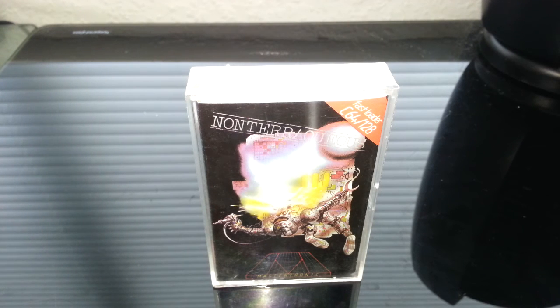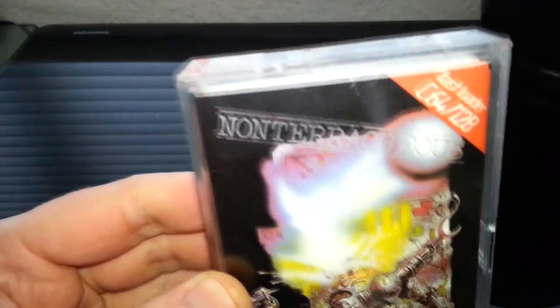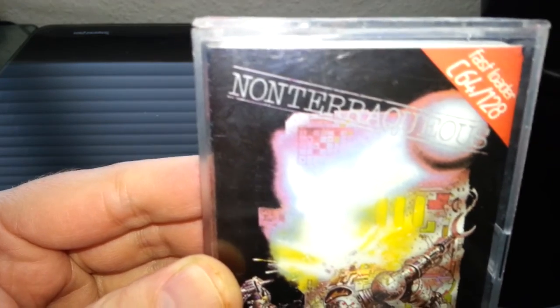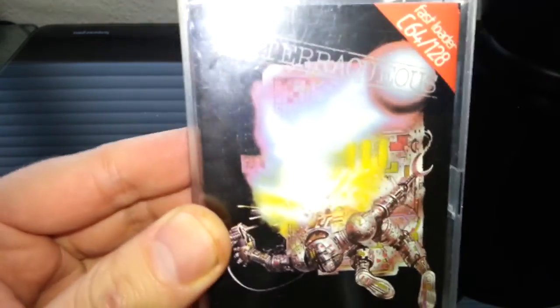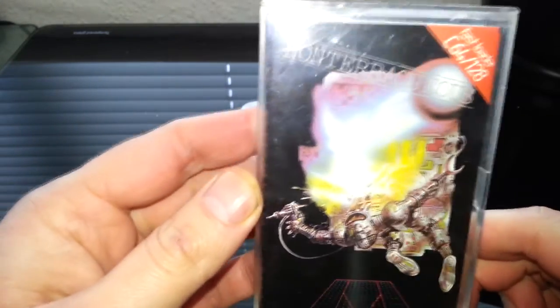Hello once again, and we're going to do a product review on Non-Terraqueous, or however you pronounce it — I can never pronounce this title. I used to call it Non-Equeous when I was a kid.